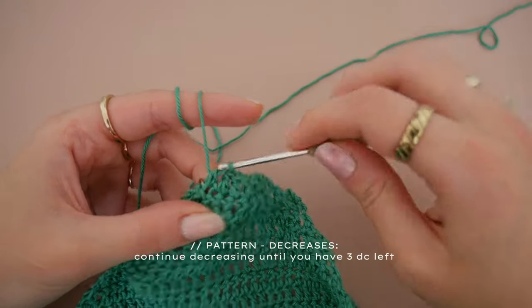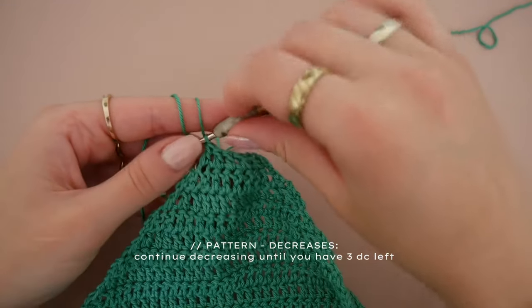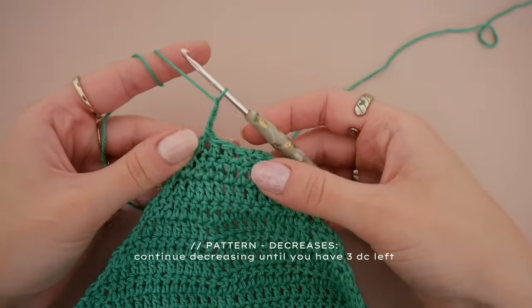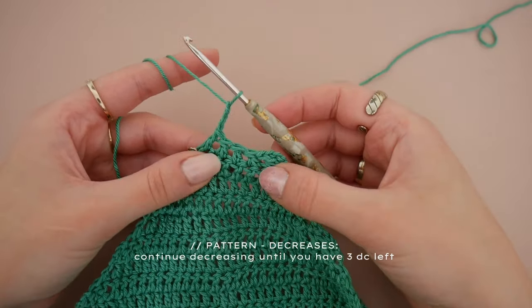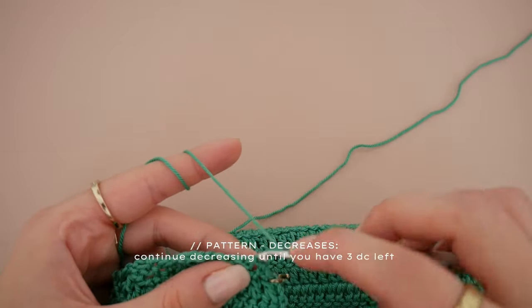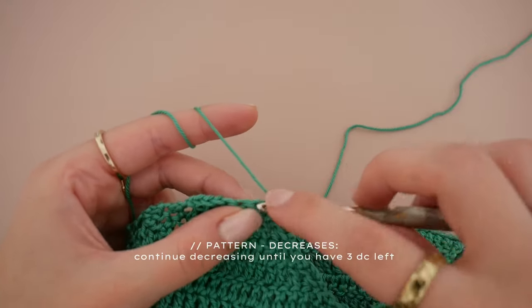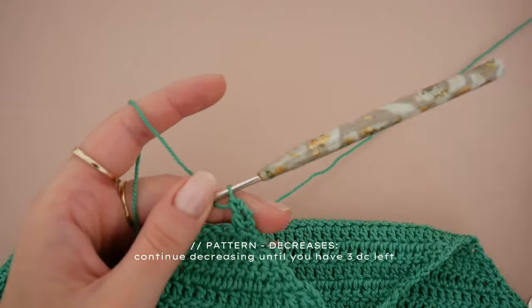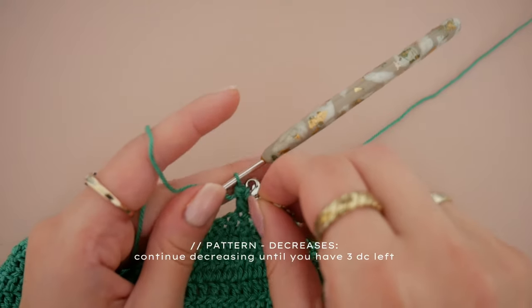For those decreasing by four like I am, you would normally end on a five double crochet row. So for the last row, instead of two decreases at each end, do just one decrease at the start and one at the end to reach our three double crochets.